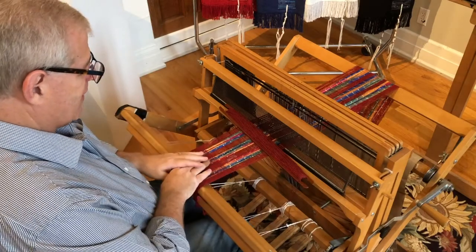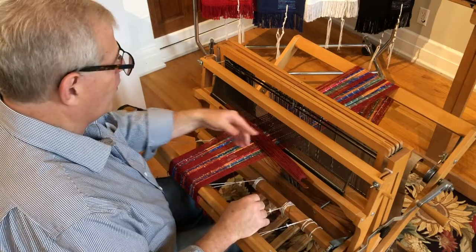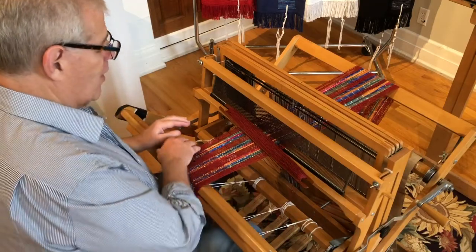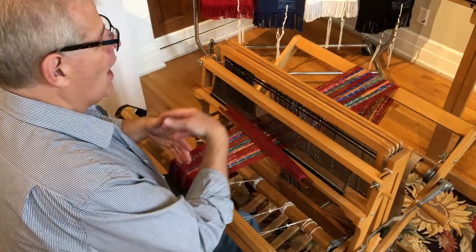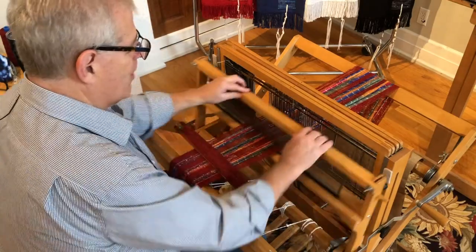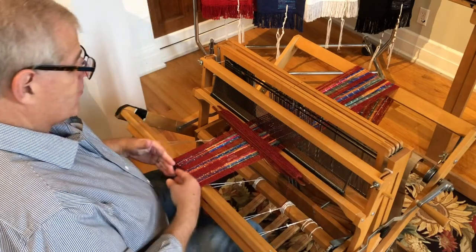You plan out your weaving, then warp it out on a warping board — a big pegboard. Everything is measured by the yard. This is a seven-inch wide scarf with a density of 12 threads per inch, so I warped out 80 threads. I bundled them, put them on the loom, wound it on, threaded them through my heddles and through my reed, then tied it on to my warp beam and started weaving.